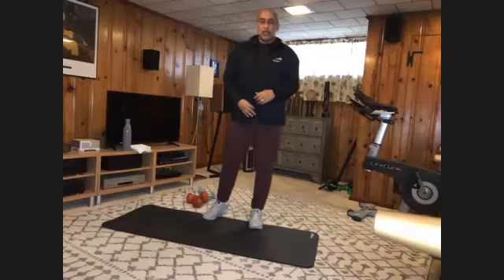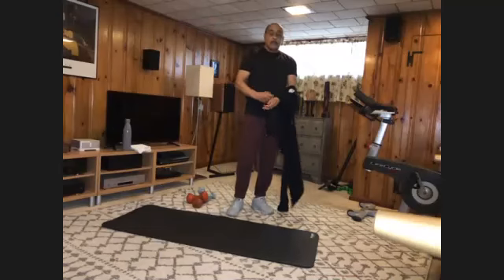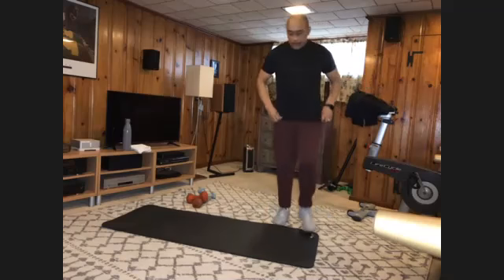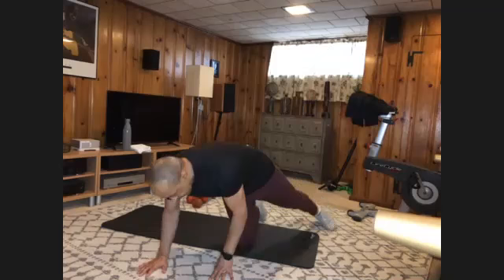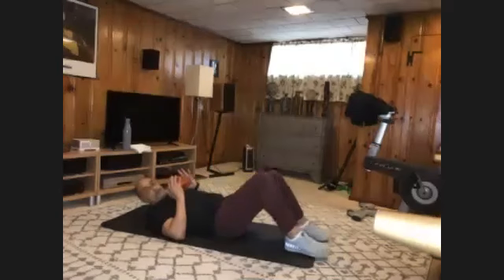We're going to start down on our mat with our core work first. Have your waist close by. We'll do everything we're going to do on the floor while we're down there. Get into this position. Grab one of your heavies and just bring it to your chest. You're going to do 20 crunches.